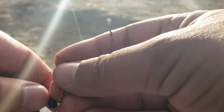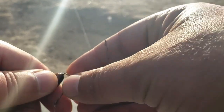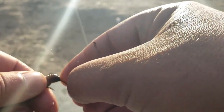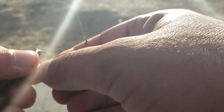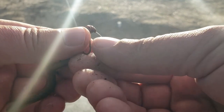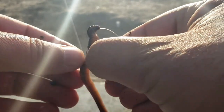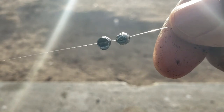Alright guys, today we're going to do something a little different with the Nightcrawler. We're still going to Texas rig it on a little size 4 Eagle Claw Bait Holder hook. But today, instead of weightless, we're going to have two split shots on it.